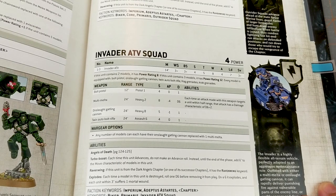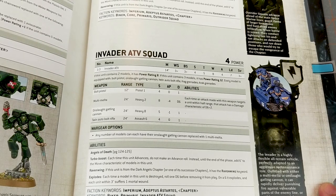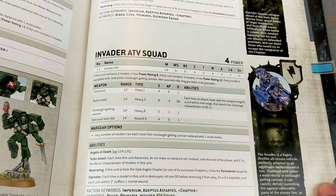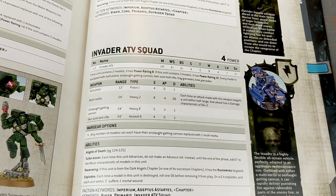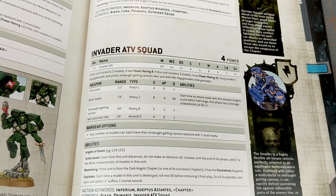The Multi-Melta has the new updated stats: 24-inch range, Heavy 2, Strength 8, minus four AP, D6 damage. But if you attack within half range, the damage characteristic becomes D6 plus two. That's changed from rolling two dice and picking the highest. So your maximum capped damage is theoretically higher — you could roll a six and be doing eight damage per hit, which is pretty scary.